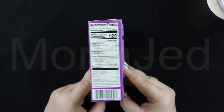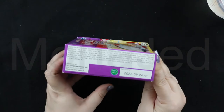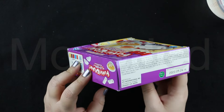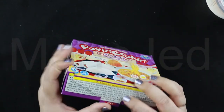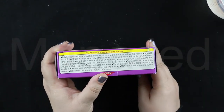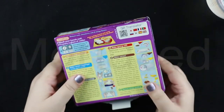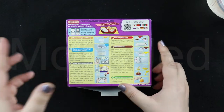So let's check out the side. We have the nutritional facts — you can pause the video and check them out. And on this side, we have all the ingredients listed — you can pause the video and find out the ingredients for yourself. And then on this side, we have the adult supervision advice. You can also pause the video and read this out.